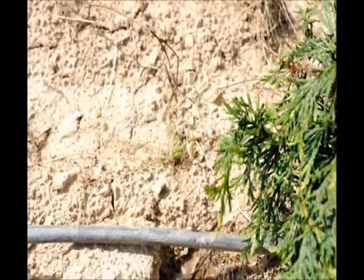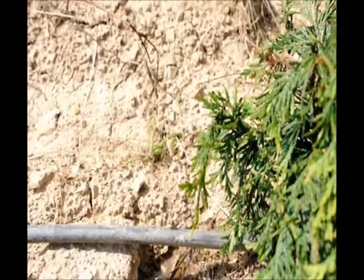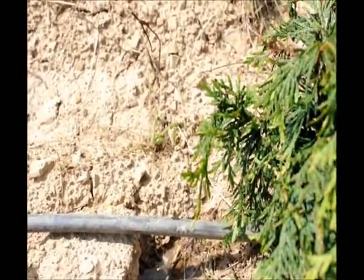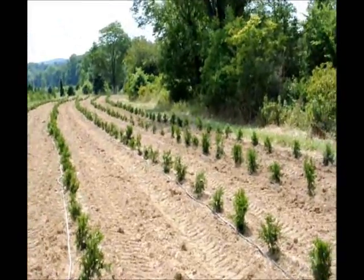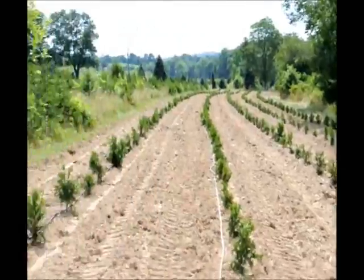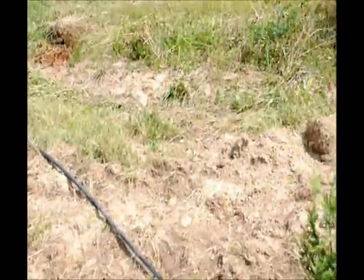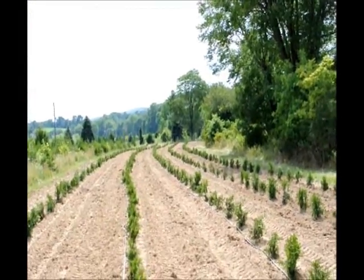It's a very efficient way to water a lot of trees because you're not wetting a lot of surface — the subsurface is what you want to water. When we're watering arborvitaes or other trees that we've planted, one garden hose can usually water approximately 500 trees easily.